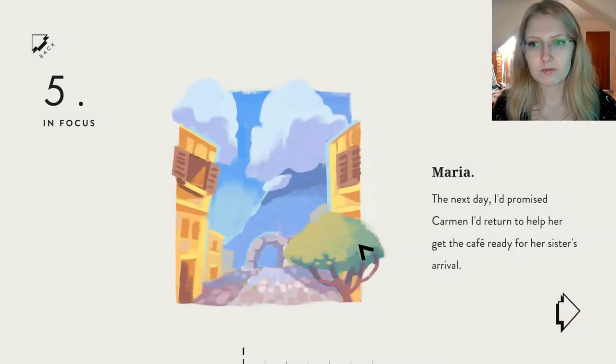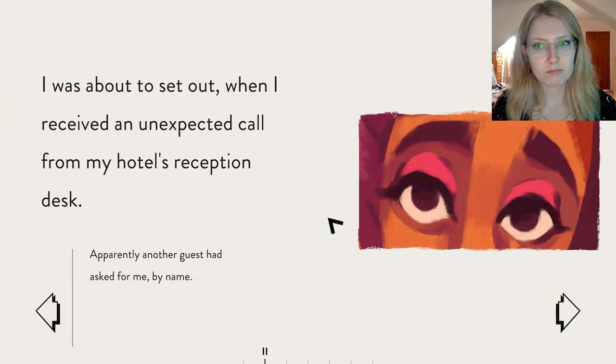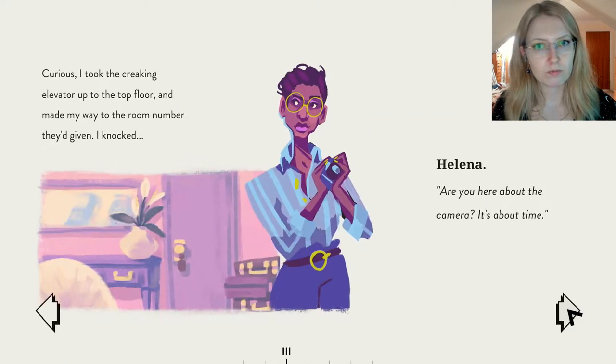The next day I'd promised Carmen I'd return to help her get the cafe ready for her sister's arrival. I was about to set out when I received an unexpected call from my hotel's reception desk. Apparently another guest had asked for me by name. Curious, I took the creaking elevator up to the top floor and made my way to the room number I'd been given.